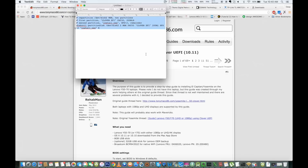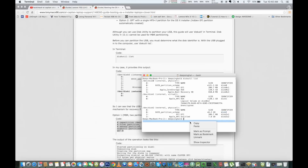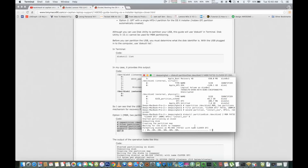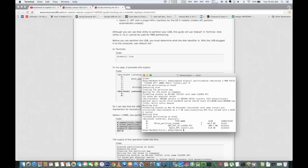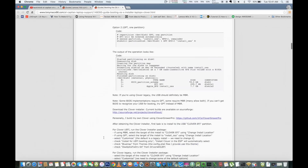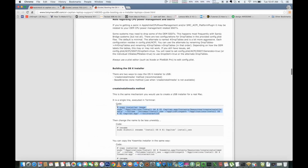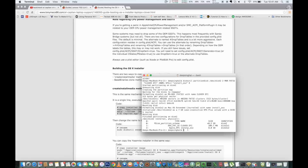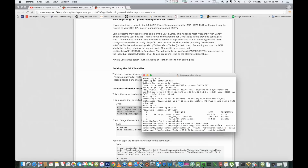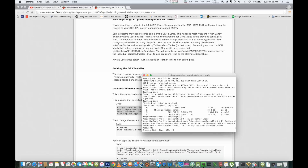Copy and paste the terminal command, and it will begin repartitioning your pen drive. It will create a 200 MB EFI partition and the rest of the device will be used for the bootable image. After that, go to 'createinstallmedia' and copy that code into Terminal — this will begin creating the bootable pen drive. This process takes 30 to 40 minutes if you're using USB 2.0, which is recommended as it gives fewer errors. It will erase and create your bootable pen drive successfully.